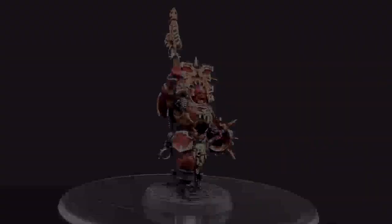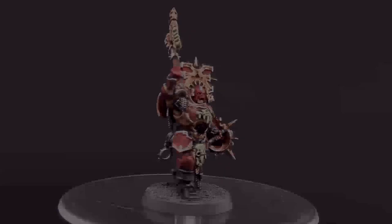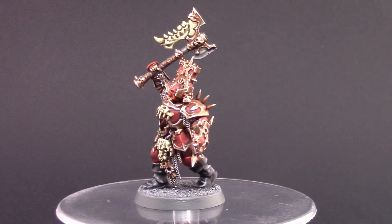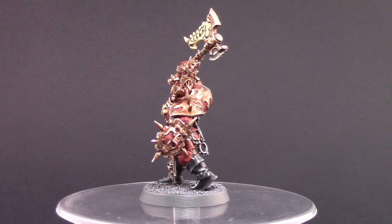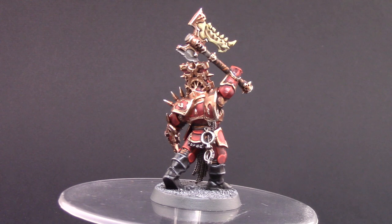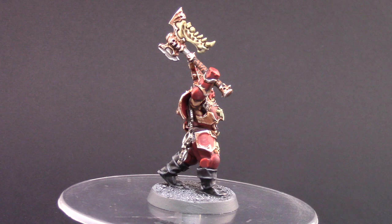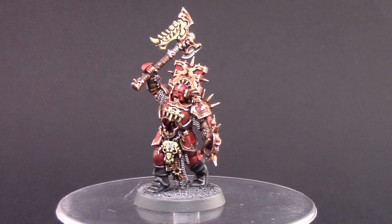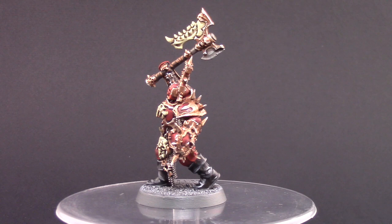And that's pretty much it — this is the finished model. I had a lot of fun painting it. These kinds of models require a little more attention and close study because they have a lot of details — similar to the Chosen from the Dark Vengeance set — and you have to really familiarize yourself with how the model is decorated to figure out what color each part should be. But overall it's very rewarding to paint and I'm pretty happy with how it turned out. Thank you very much for watching this tutorial — I hope you found it entertaining and helpful. If you liked it, please like, comment, and subscribe, as that really helps the channel.